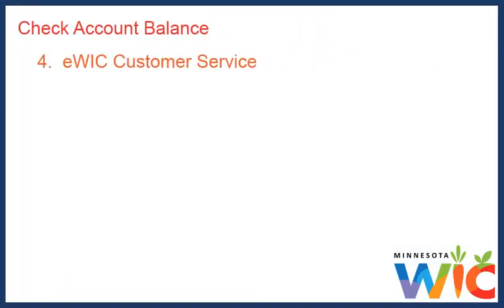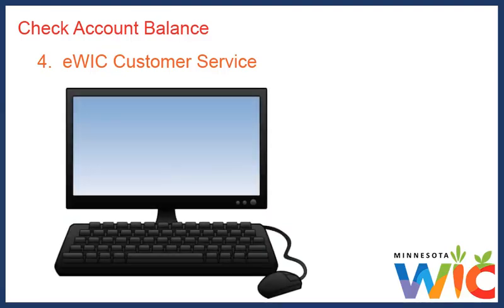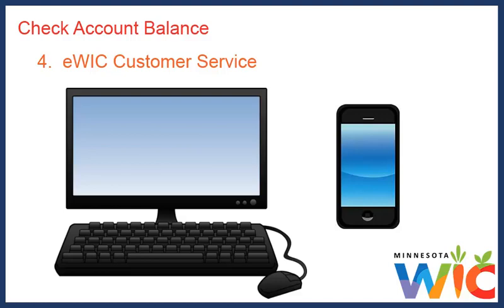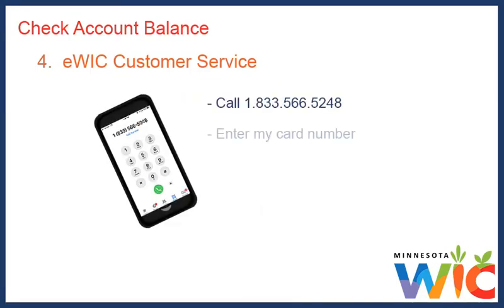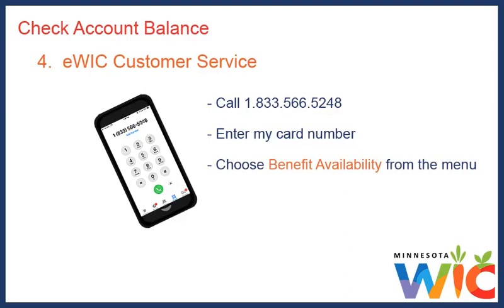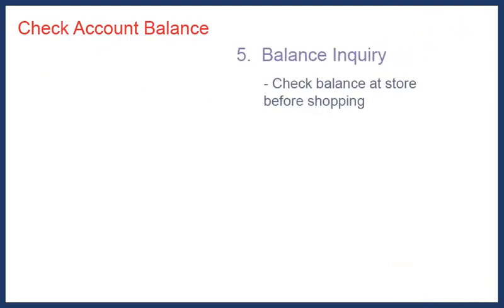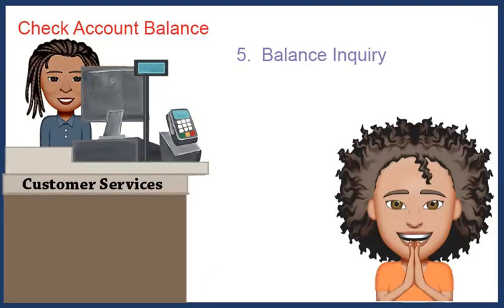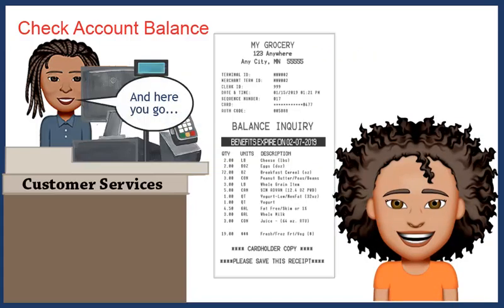I can also use eWIC customer service. On the back of our card are both the website and the toll-free phone number. I can use my computer or smartphone to check my account balance online — with just my WIC card number, I'm just a click or two away from seeing our balance. When I call the phone number, I simply enter my card number and choose Benefit Availability from the menu, and I can hear a list of all the foods I have left to buy. I can also let the customer service staff or cashier at the store know I'd like to check my WIC balance, swipe my card, enter my PIN, and they give me a printout of what I have left.